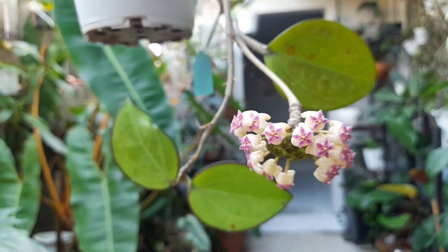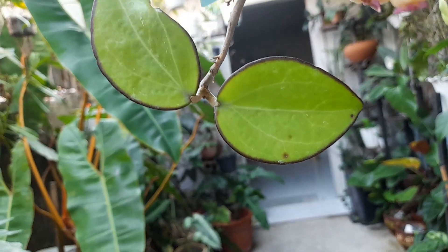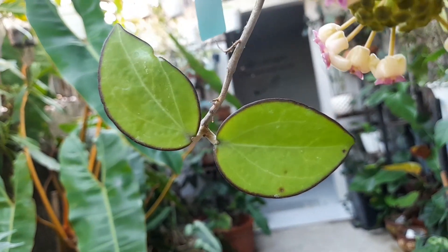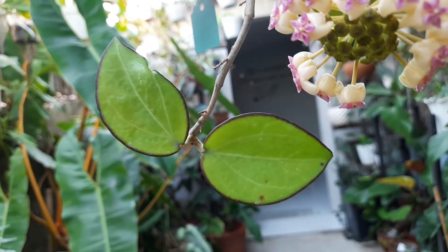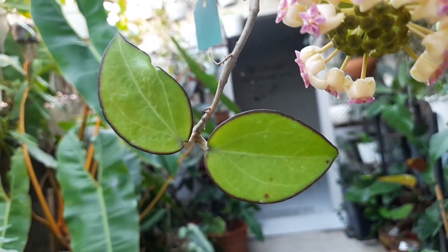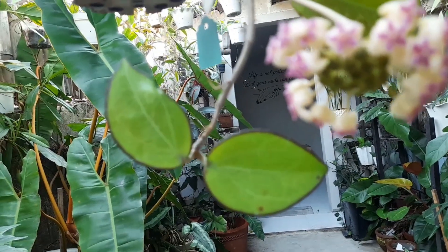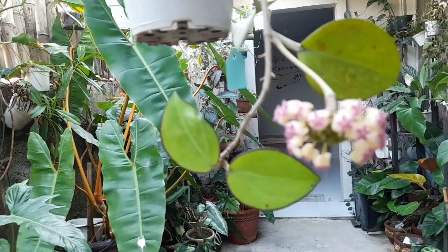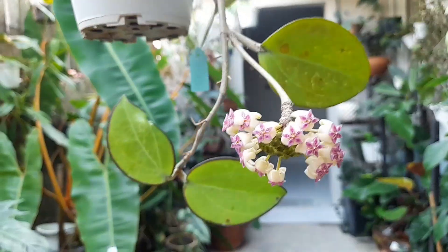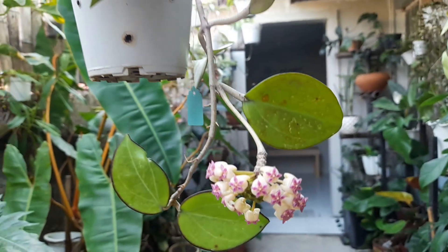That's why I like it — because of its unique leaves. With hoya, even if you haven't gotten it to bloom yet, as long as the leaves are unique, you're already satisfied and it's worth collecting. The unique characteristics of the leaves alone are enough. And you're very lucky if you do get them to bloom.